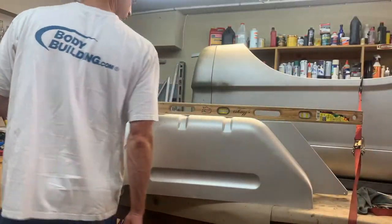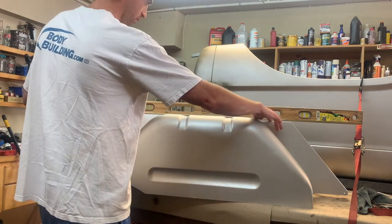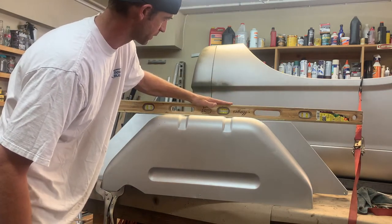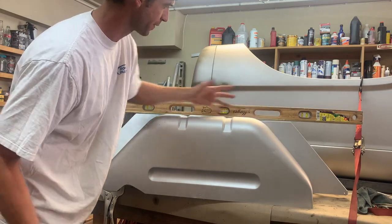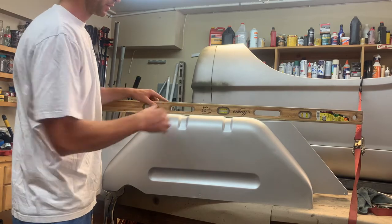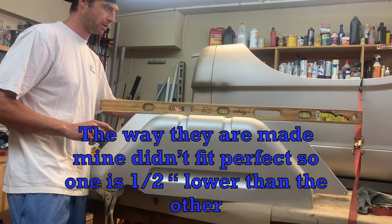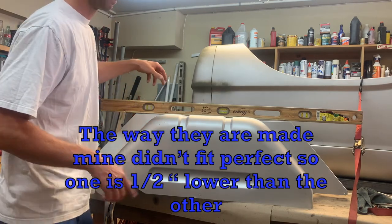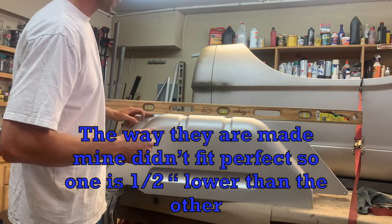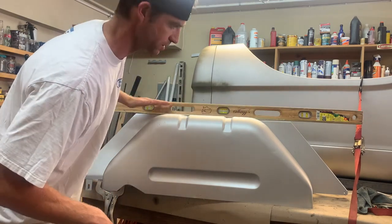The next step is getting these to be level. As you can see they aren't perfect, so I'm going to try to get these as perfectly level as possible so that once I weld them down they look good. I'm just using this level as well as a bunch of clamps on the back. It's mostly eye-to-eye — I might be a little like an eighth of an inch high here, but that's fine as long as it all looks pretty good.